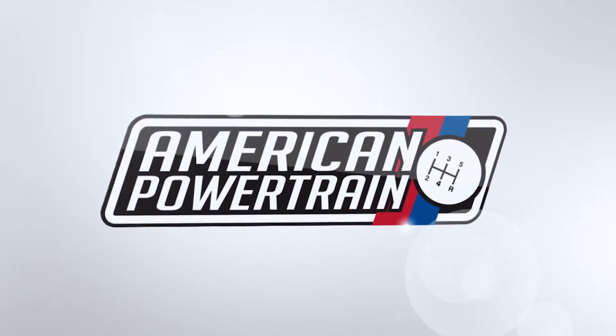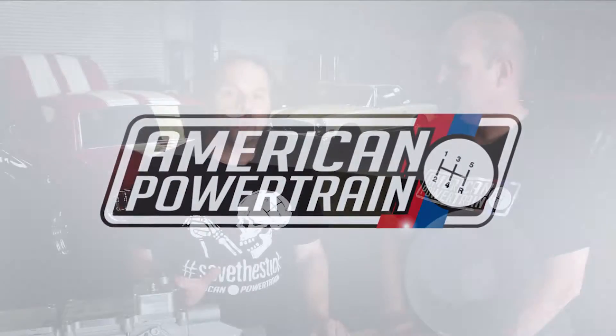Hi, I'm Kevin Tates, and this is Gray Frederick from American Power Training. We've got a brand new product that we're going to show you. It's designed for the six-speed crowd, and it's going to keep you from destroying your transmission by shifting into reverse with the vehicle still moving. So Gray, tell us about the reverse lockout kit.